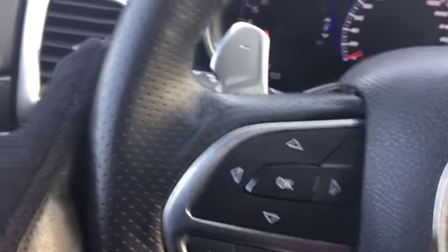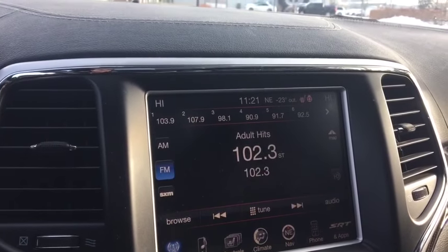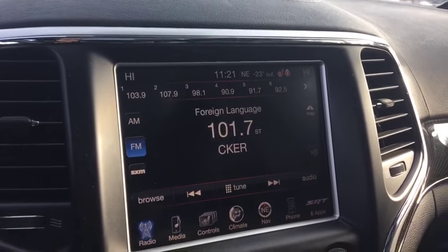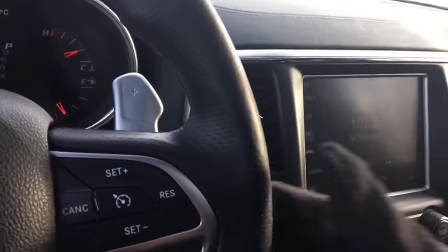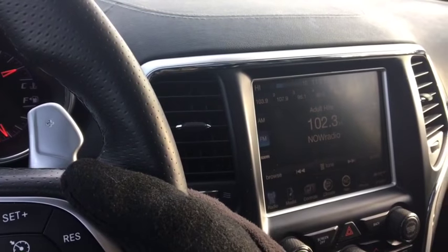You also have paddle shifters. And there are little buttons behind here that let you change the radio station, and on the right-hand side you can crank up the volume, so you don't have to take your hands off the wheel.